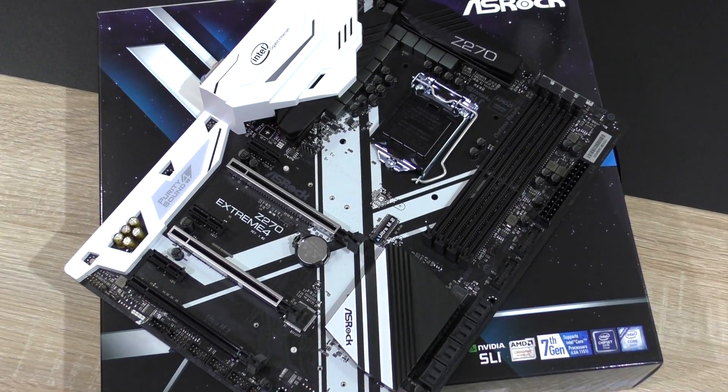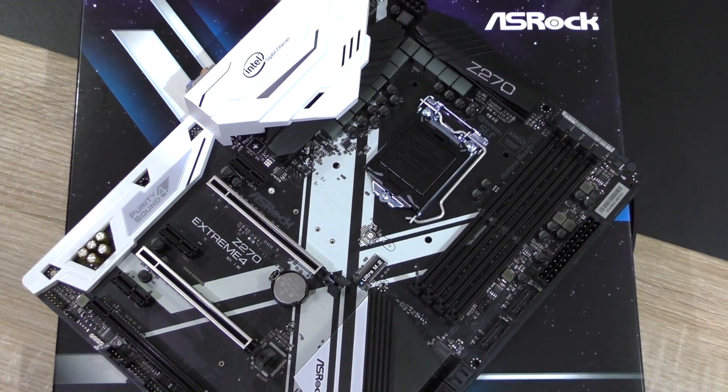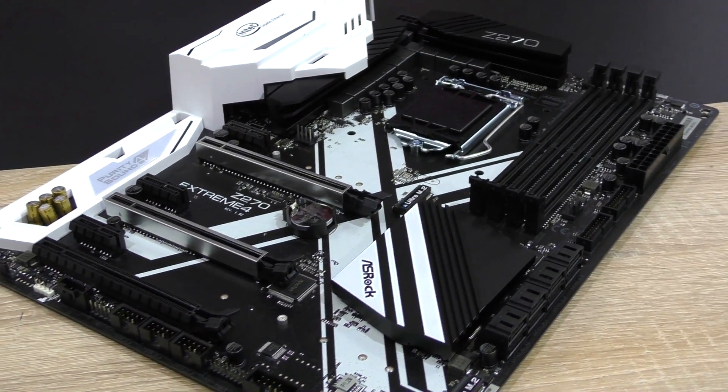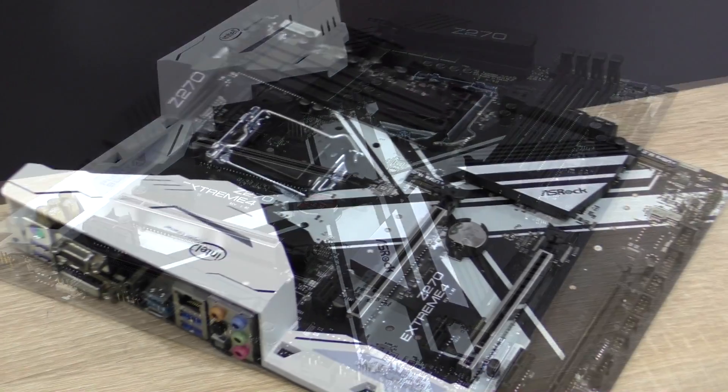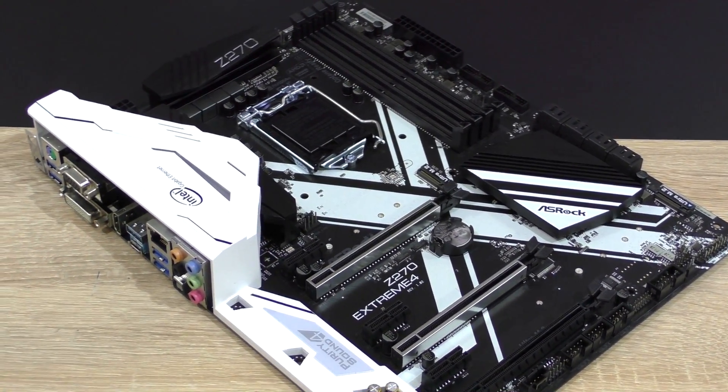Currently, this board comes in at a pretty attractive price of roughly 180 US dollars. Compared to Z270 offerings of the competition, this one seems to be offering a bit more for the money. However, while it does look perfect to some of you, it definitely is not — I noticed several things that bothered me.